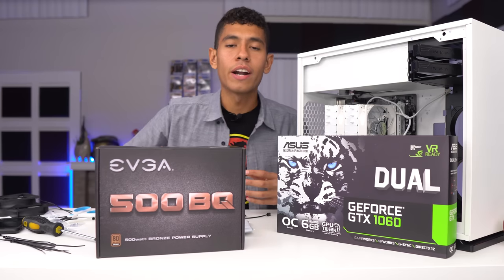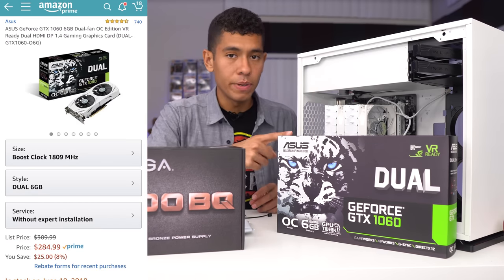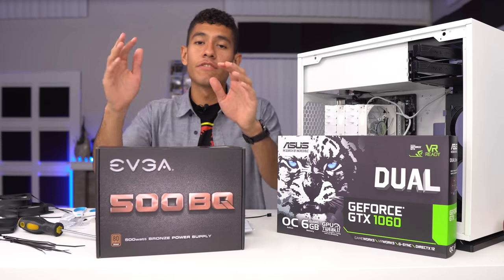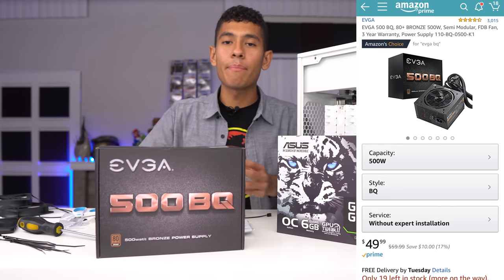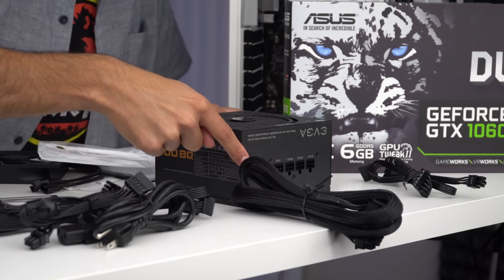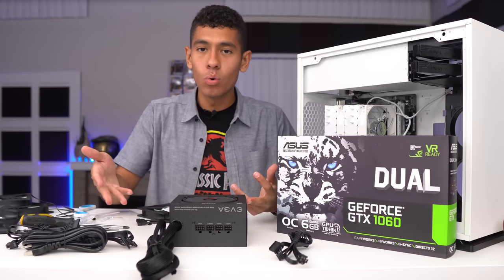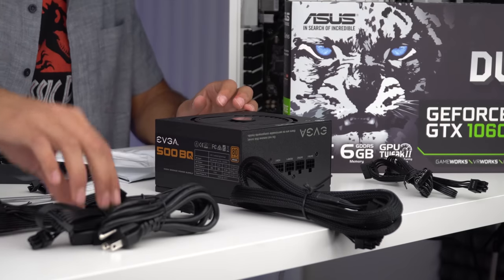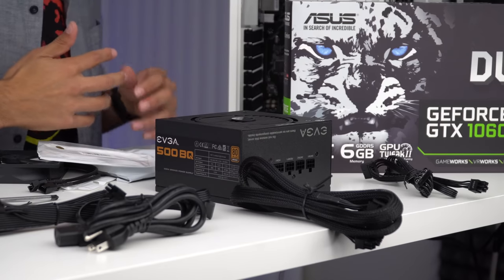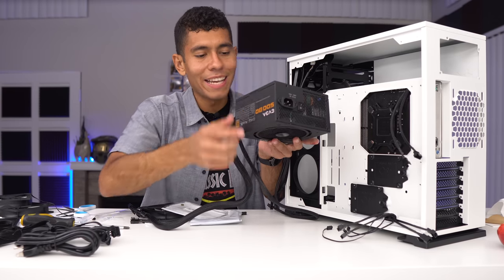The graphics card is the GTX 1060 six-gigabyte version — we paid $285 for it. When GPUs were really inflated, GTX 1060s were going for over $400, so getting it under $300 is great. For the power supply, we're going with a 500-watt bronze-rated semi-modular unit. Semi-modular means only the main cable is permanently attached — the rest you plug in as needed. This helps with cable management since you only use the cables you need. We'll connect the CPU power cable first before screwing in the motherboard.